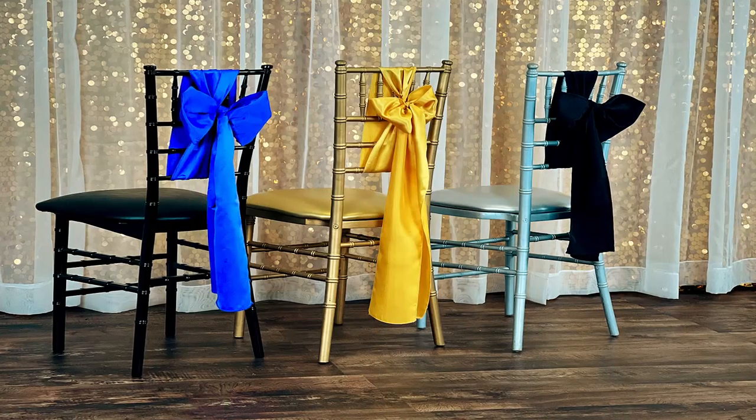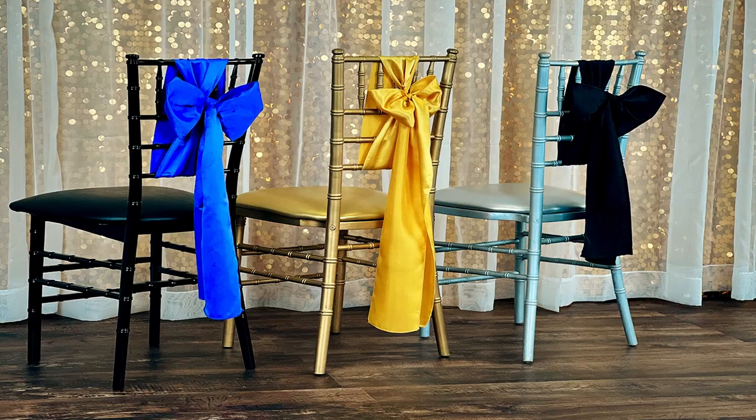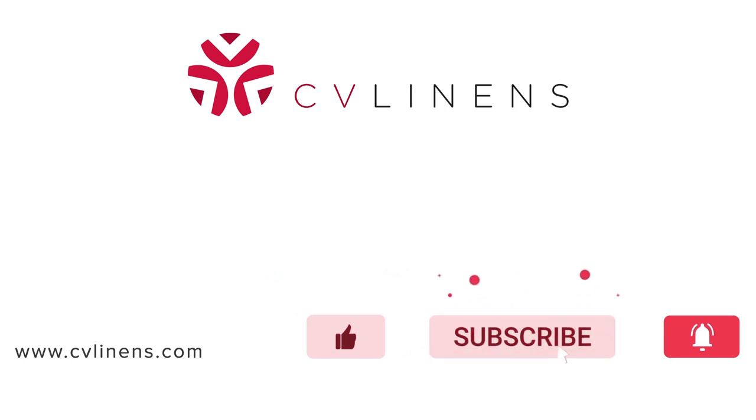Let us know in the comments what you think of this chair sash tie. You can shop our chair sash selection using the link in the description below. Be sure to follow us on our social pages for more event inspiration. Thank you guys so much for watching and we'll see you in the next one.